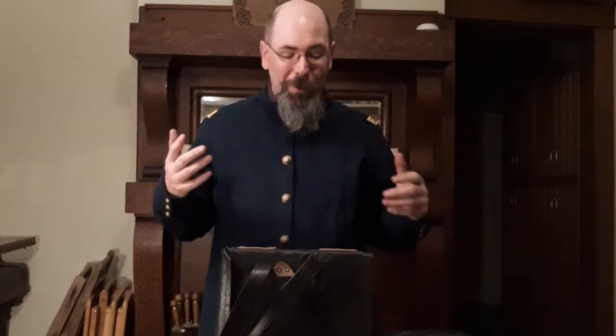Hi, welcome to Mr. Dyer's Musings. I'm Mr. Dyer and tonight we're going to be taking a look at a Civil War hospital knapsack.